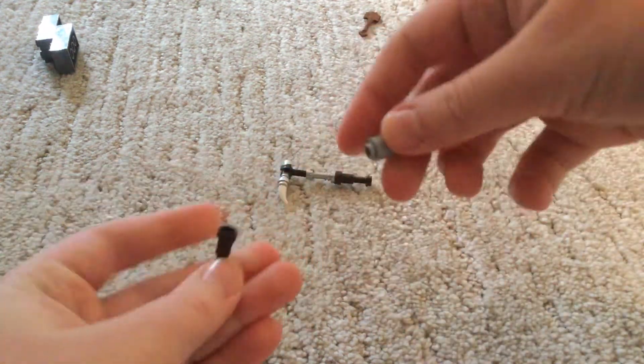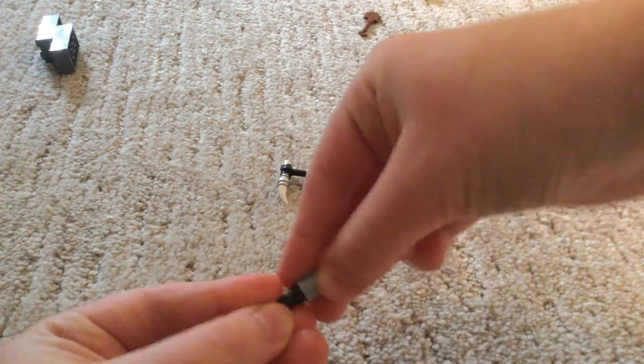Now for the mace. The mace is the most simple one. You just take these two parts and put them together.